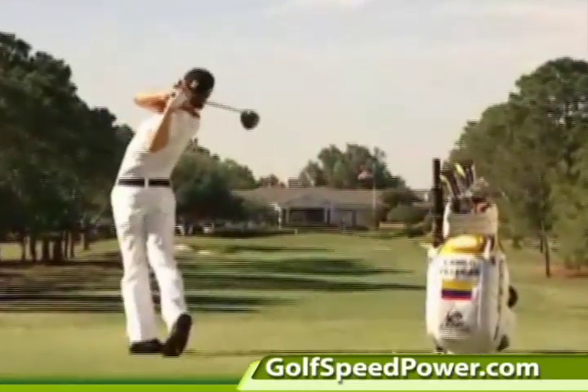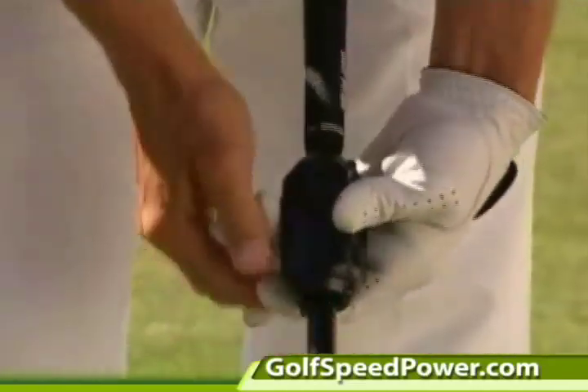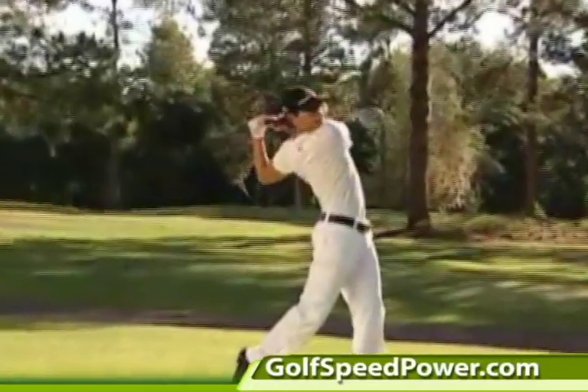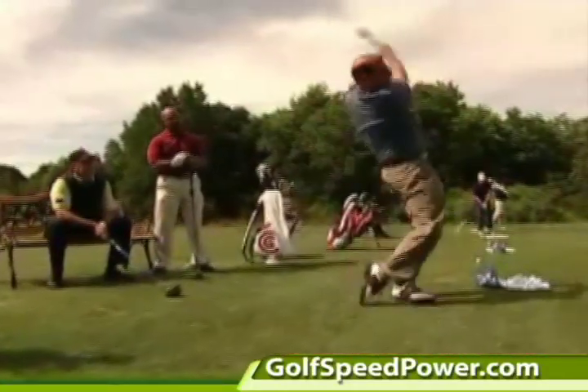Increasing your club head speed is the key to longer drives. Faster means farther. The Medicus Power Meter attaches to any golf club and has an easy-to-read LCD screen that gives you instant and accurate results with every swing.